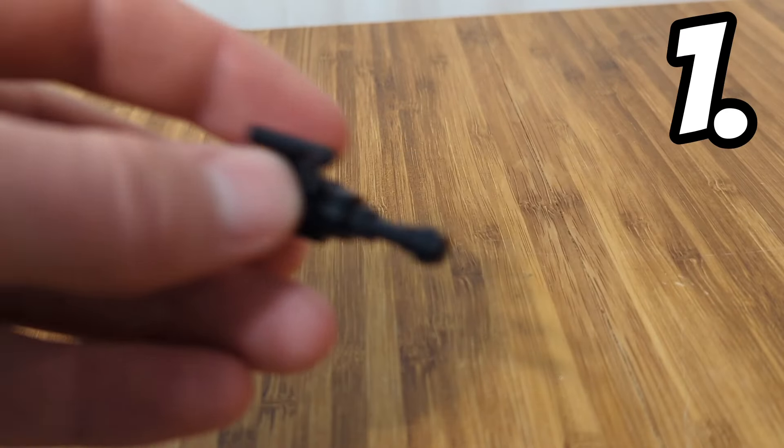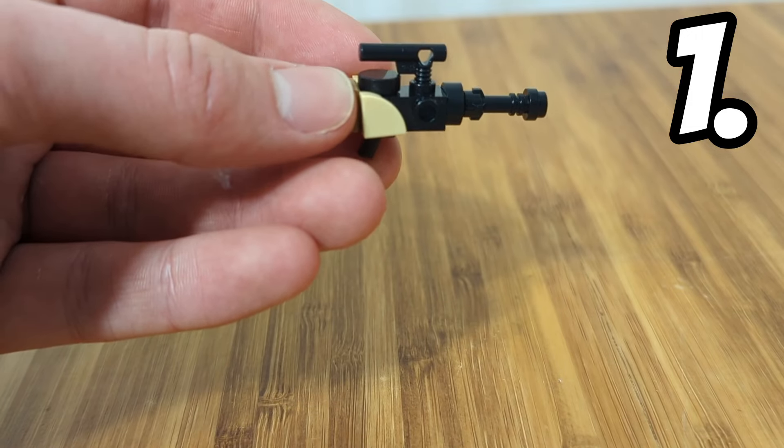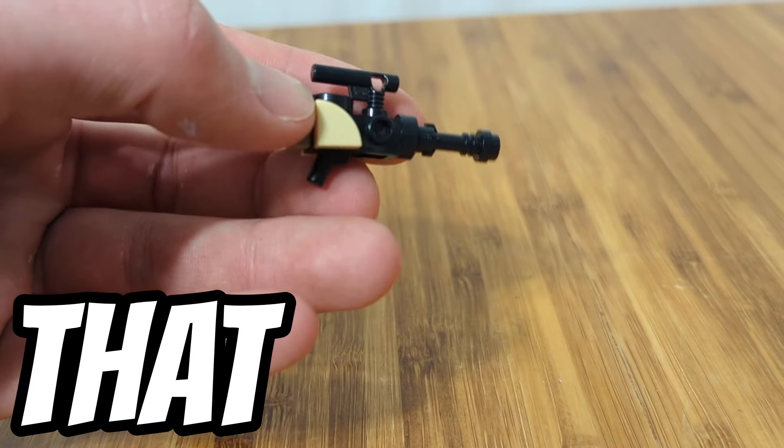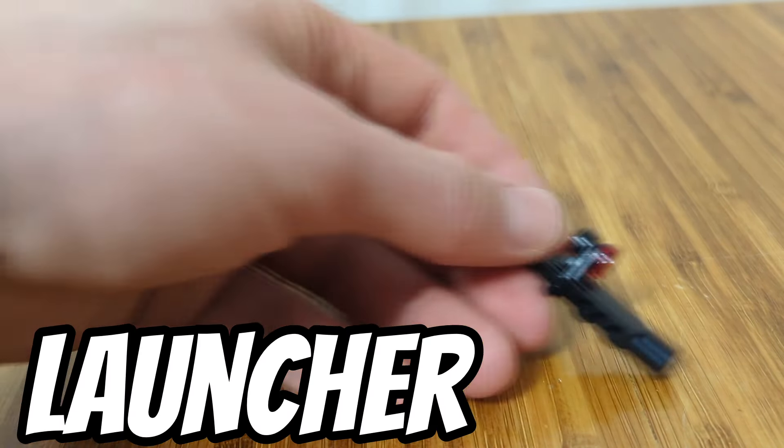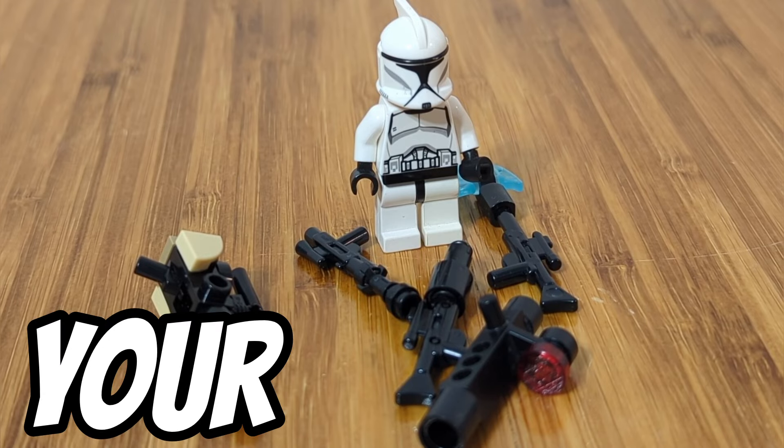First up we have blasters. I made some pretty cool blasters, whether it be these neat custom blasters where I use that kind of grappling hook base, or even a rocket launcher, this cool rifle that has electricity at the end of it, and even some more simple ones. If you want a unique clone army, make sure to make your custom blasters.